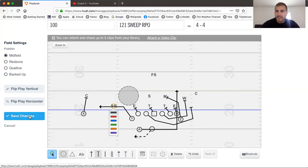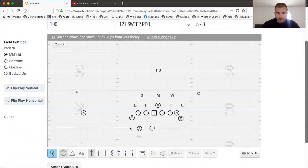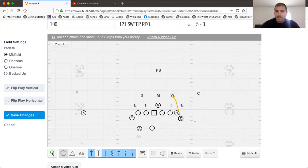Let's take a look at this against a 50 front — that Bear front gives a lot of people fits. Same deal, we'll look at the 121 sweep. Blocking up front, we release inside to the backer, gap block on the 5-technique, and we release inside to the backer with the playside tackle. On this frontside shade, we'd make a solid call and come gap on that shade.